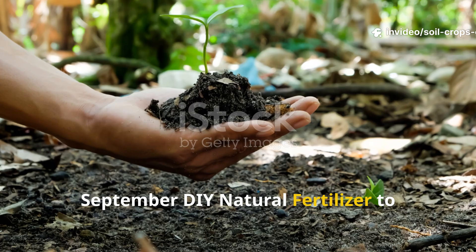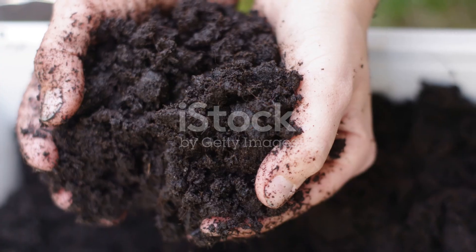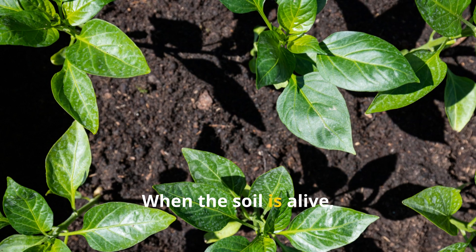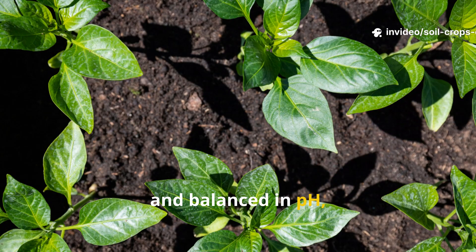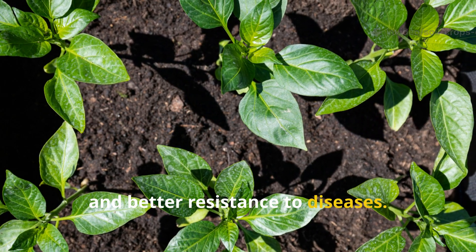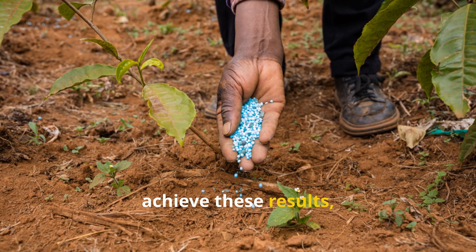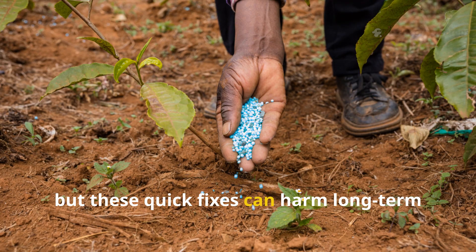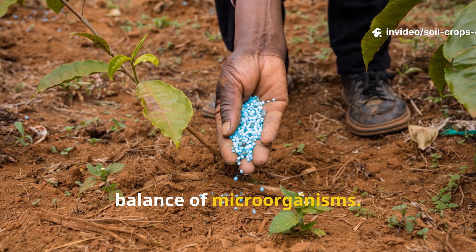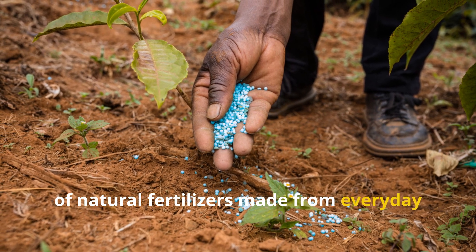September DIY Natural Fertilizer to Stop Harmful Fungi and Supercharge Your Soil. Healthy plants begin with healthy soil. When the soil is alive, rich in nutrients and balanced in pH, crops thrive with stronger roots, vibrant foliage, and better resistance to diseases. Gardeners often rely on synthetic fertilizers and chemical fungicides to achieve these results, but these quick fixes can harm long-term soil fertility and disrupt the natural balance of microorganisms. A more sustainable path lies in the use of natural fertilizers made from everyday household ingredients.